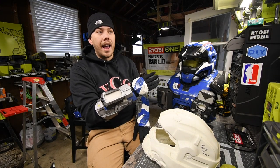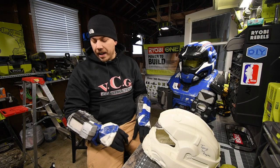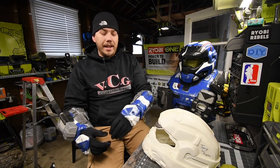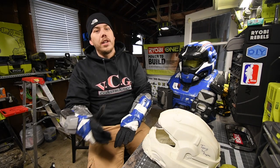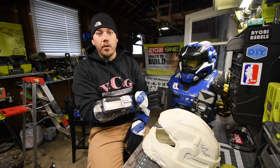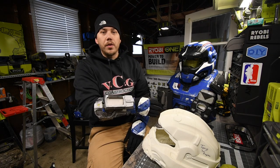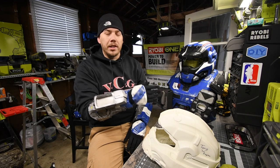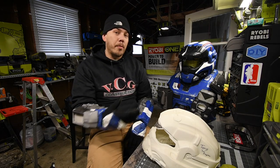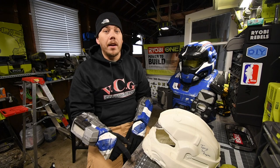It takes so much effort to make this stuff, it really does. And it has to be durable enough to wear at Comic-Cons, and it has to be proportioned to the other pieces. It's a hard hobby to do and it's expensive as well. This full suit cost $400, and that's because I mastered the process for this specific suit. But the first suit I built cost about $3,000 because I was just messing up.